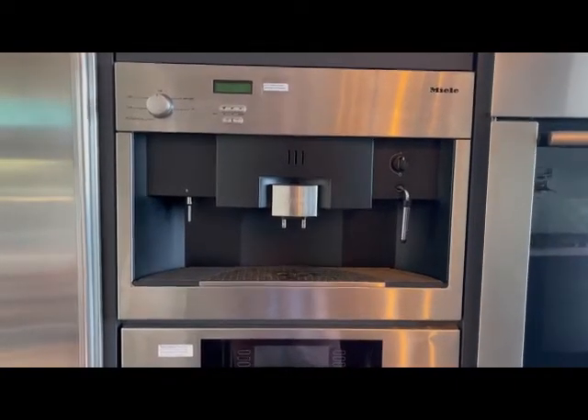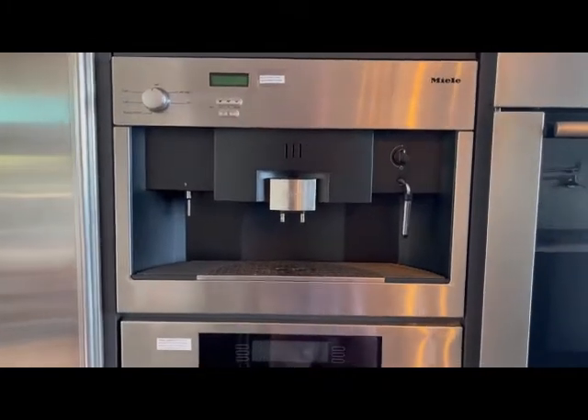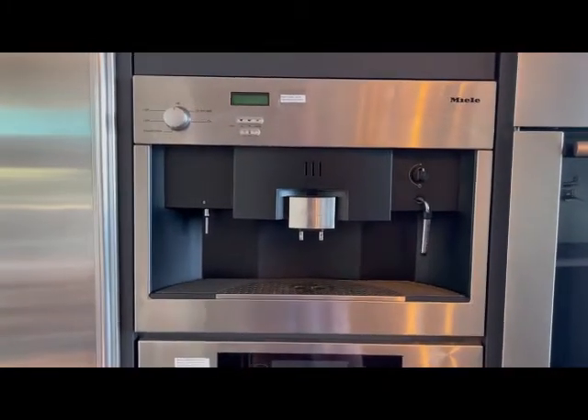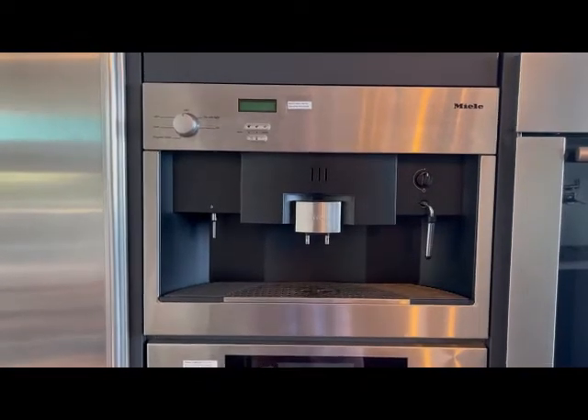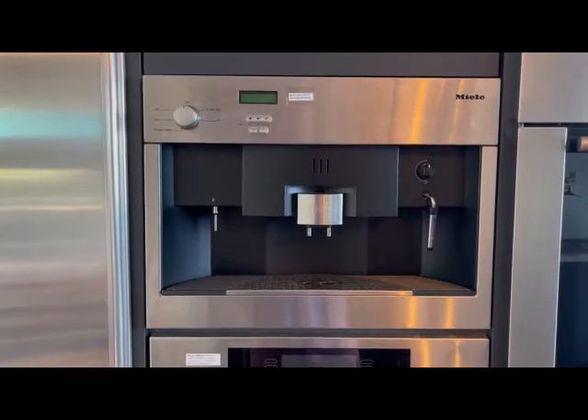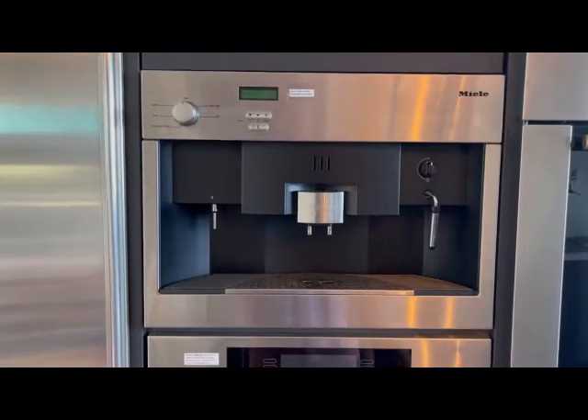Welcome again to Villa Vista. We wanted to give you an introduction to this Miele coffee maker because perhaps you haven't seen one before or know how to work it, so we thought we'd give you an introduction. You're welcome to use it and enjoy it — we love it — though it takes a lot of work and there are a few things you need to know.